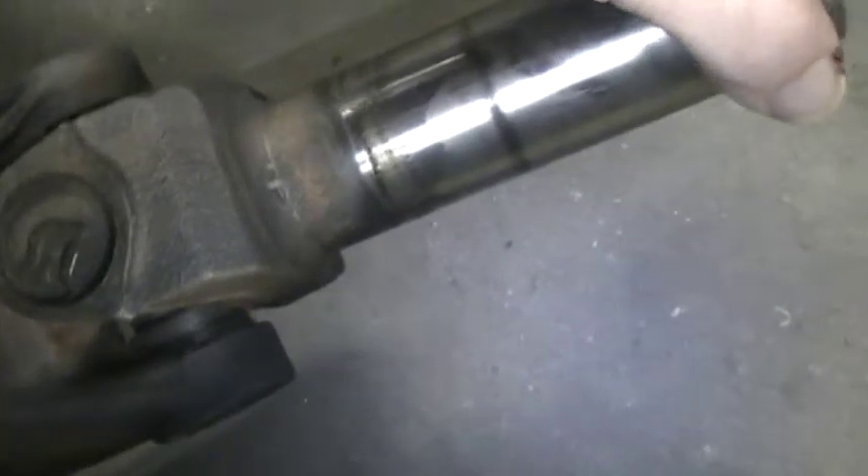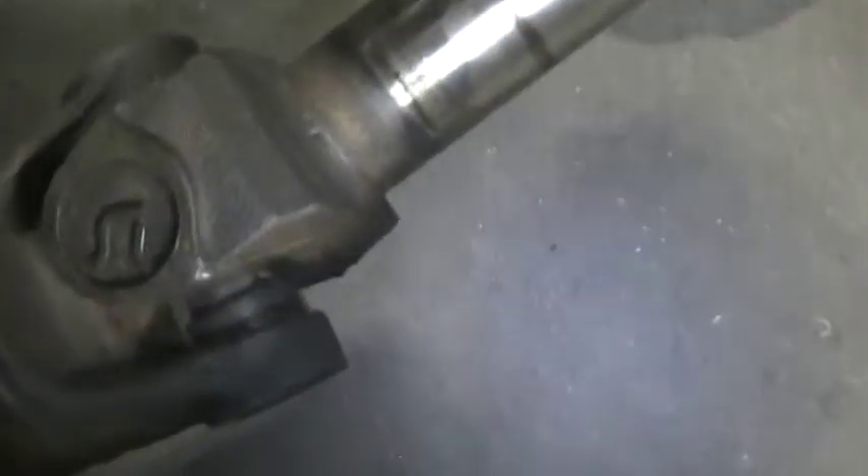You can't really see in the video, but there you can see — that's free play, and there it gets rough. So I don't trust them. They're original — 51,000 miles.